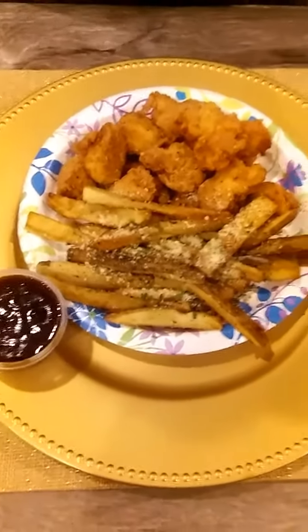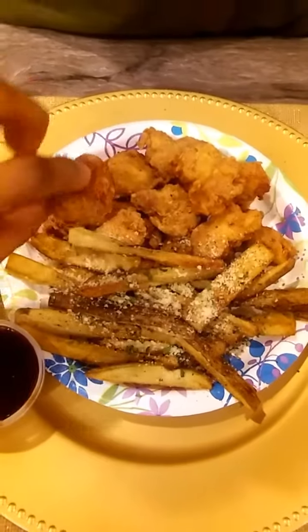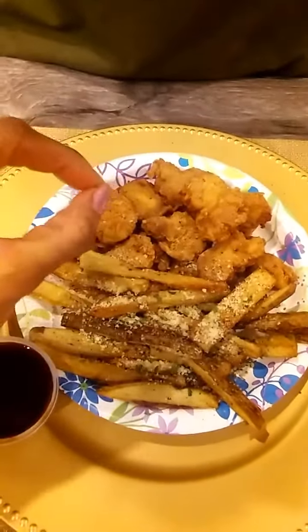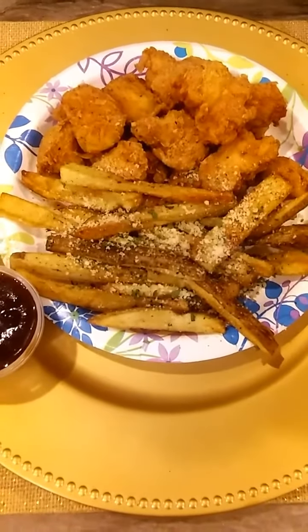We are back and as you can see the Chick-fil-A chicken nuggets are nice and brown, crunchy, totally delicious and flavorful. I also made some parmesan french fries — I cut them up at home and add a